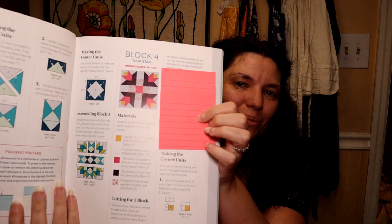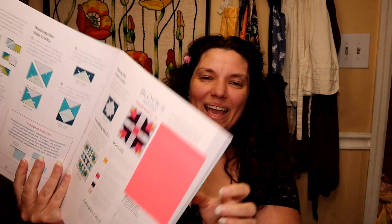Hi guys, it's Chantelle with Wild Fairy Quilting and today we are sewing block number four in the Barn Star Quilt Along, and that is going to be the Tulip Star block. So let's get started.